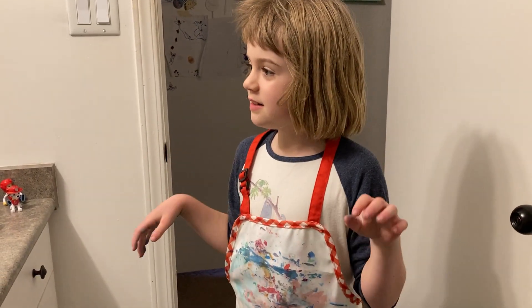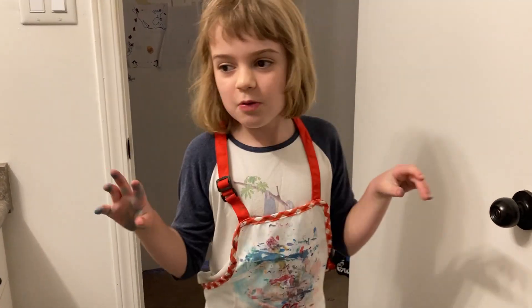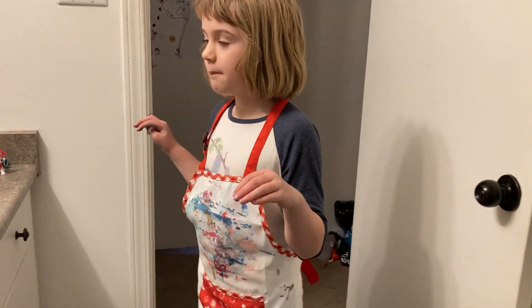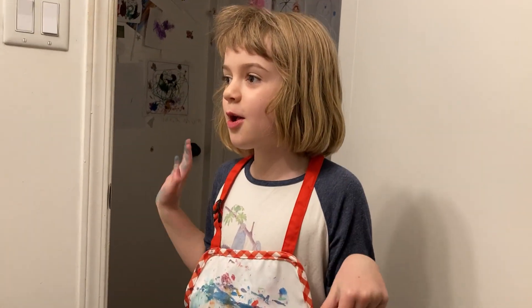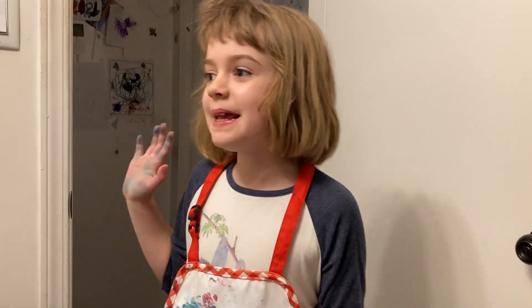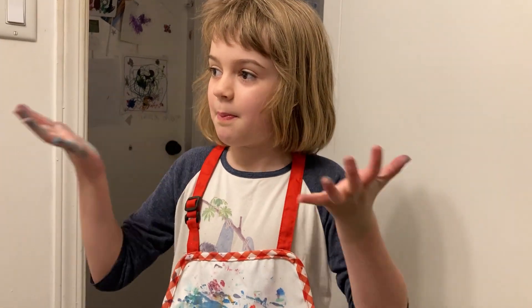Welcome back to Little Toys Good Adventures! And why do you have your apron on? Because we have food coloring again. Let me see those hands of yours. So always, if you want to save your clothes, wear an apron.